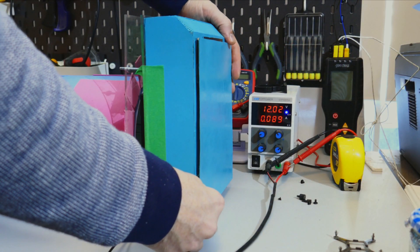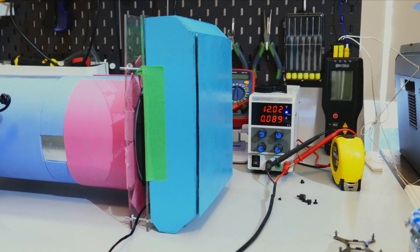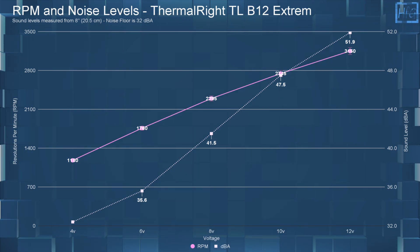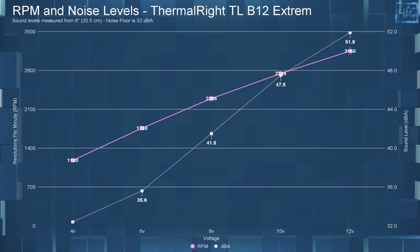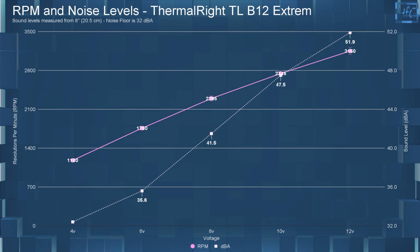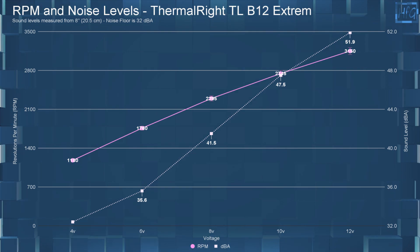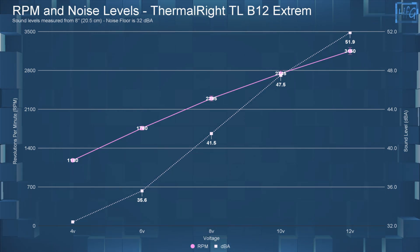Moving on to my standardized testing — if you have any questions on how I test fans, please watch my fan testing methodology video, linked in the description. Starting with the dBA and RPM testing: at 4 volts, the B12 Extreme had a dBA of 32.4 with an RPM of 1180. At 6 volts, it had a sound level of 35.6 dBA and an RPM of 1760.